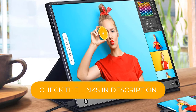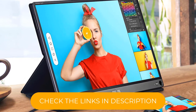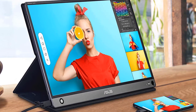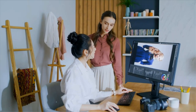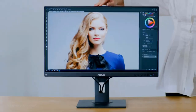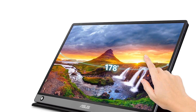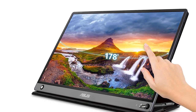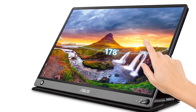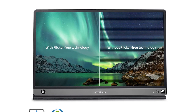It measures 9mm in thickness and weighs just under 2 pounds, making it easy to take with you whether you're at home, in the rehearsal studio, or at a live show. For a portable monitor, this one exhibits good brightness and contrast and employs Asus Ultra Low Blue Light and flicker-free technology to alleviate eye fatigue. Besides its 10-point maximum touch sensitivity, it also works with the included stylus and a small joystick control for navigation.